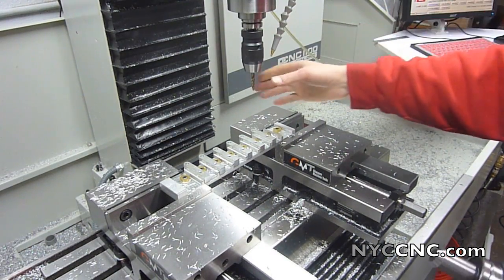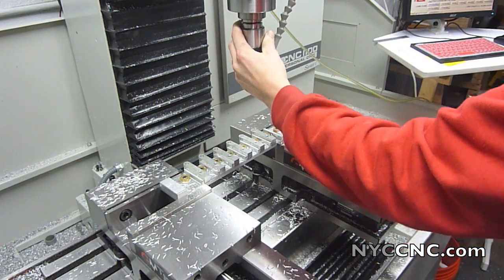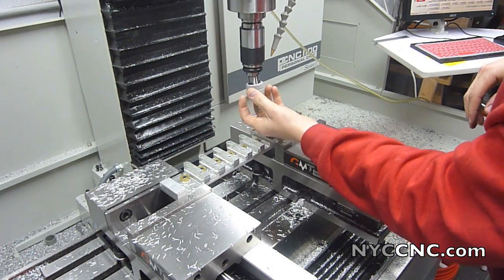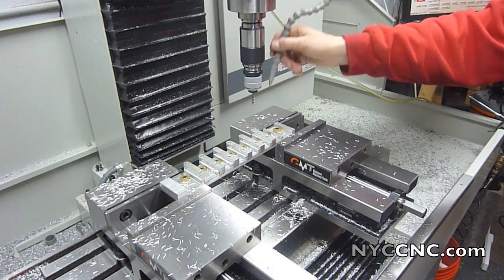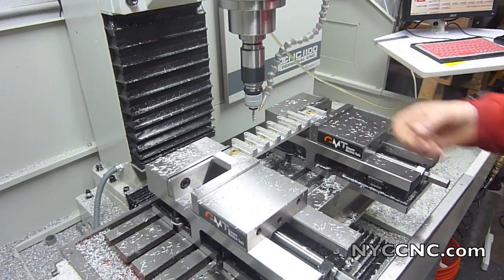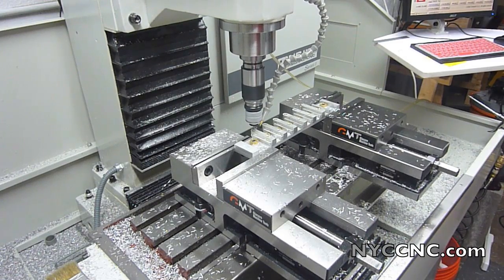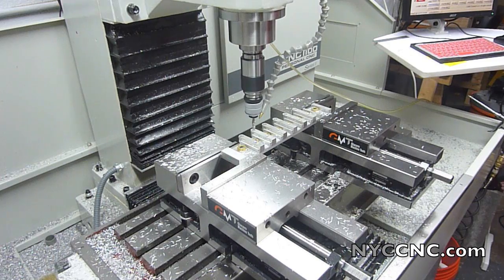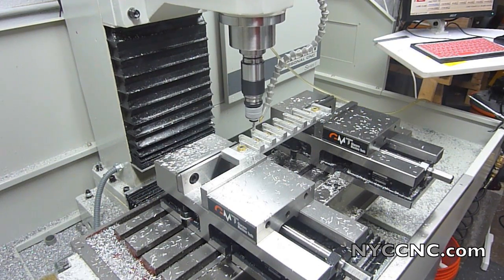Next up is tapping. For any fixture work I have to say I really love the power drawbar on my CNC mill, especially with the foot pedal. It makes tool changes a breeze and it really helps your cycle times. Now we're going with a quarter-twenty-eight tap. This is a spiral flute tap. There's something mesmerizing about watching automated tapping like this.